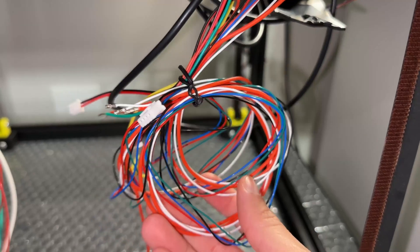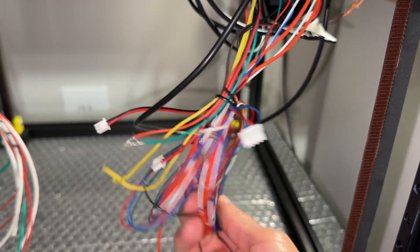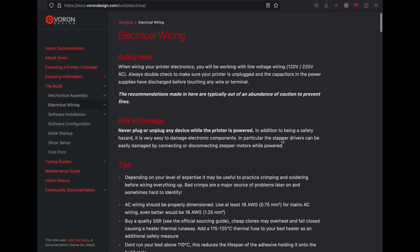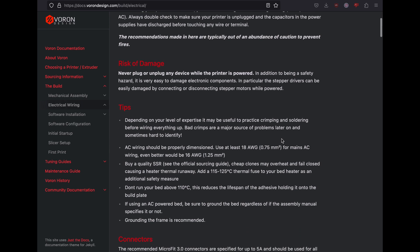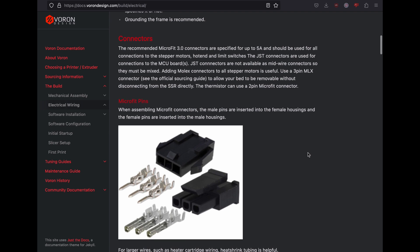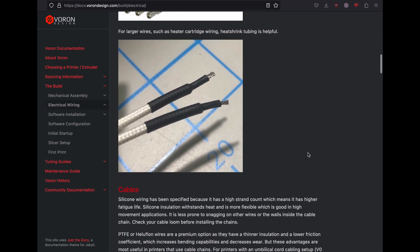Now that the electronics are in, let's start wiring. If you haven't already seen it, check out the electrical wiring page on the Voron website. Get familiar with this basic information because this video assumes we already have that knowledge. This is the most dangerous part of the build with the potential to cause fires and injuries.